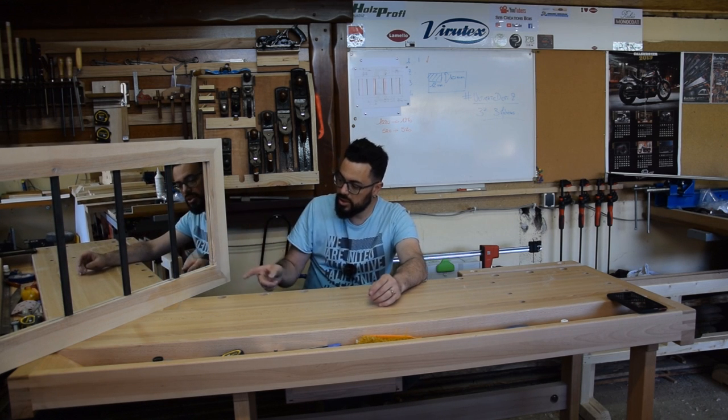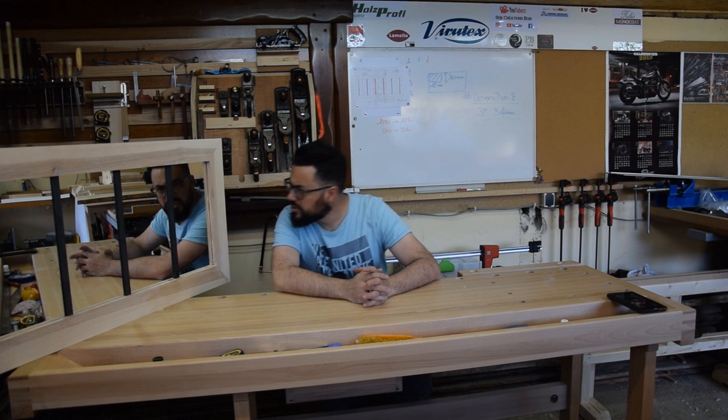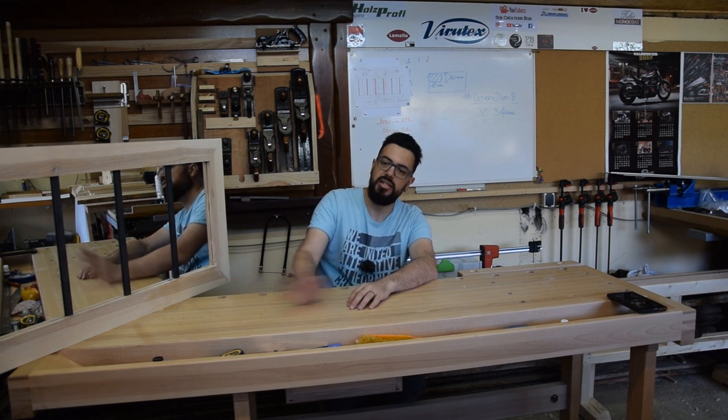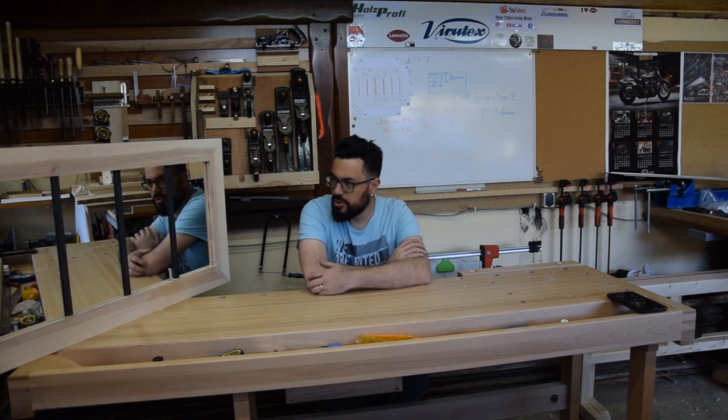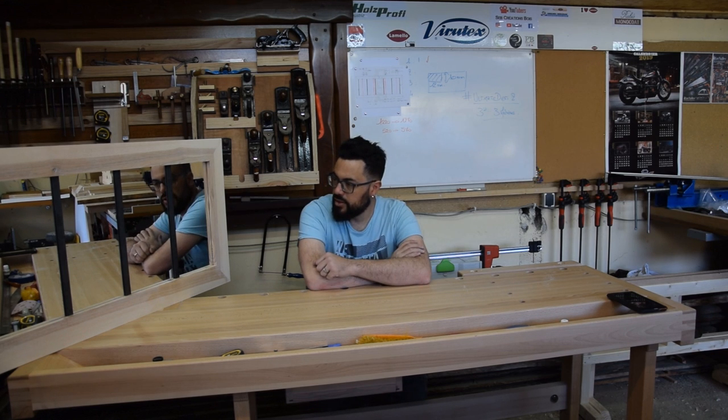Deux montants, deux traverses, une rainure de 10x12. Je vous mettrai toutes les photos à la fin et honnêtement c'est plutôt pas mal. Je vous mettrai la photo du miroir installé puisqu'il va aller dans la maison, sur mon profil Instagram aussi. Ça va vite venir.